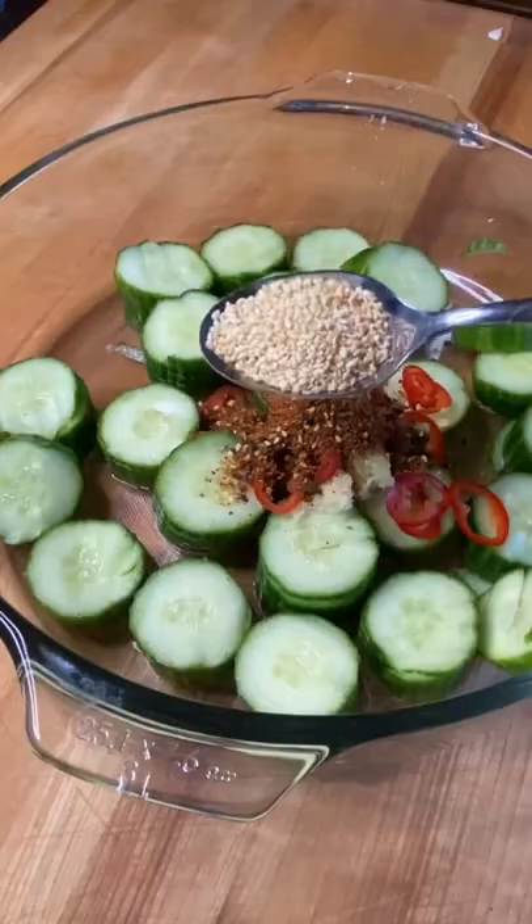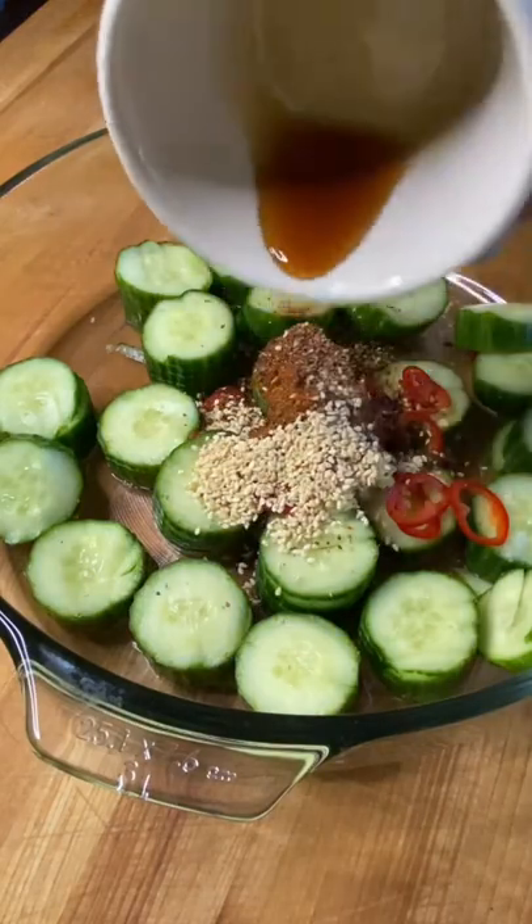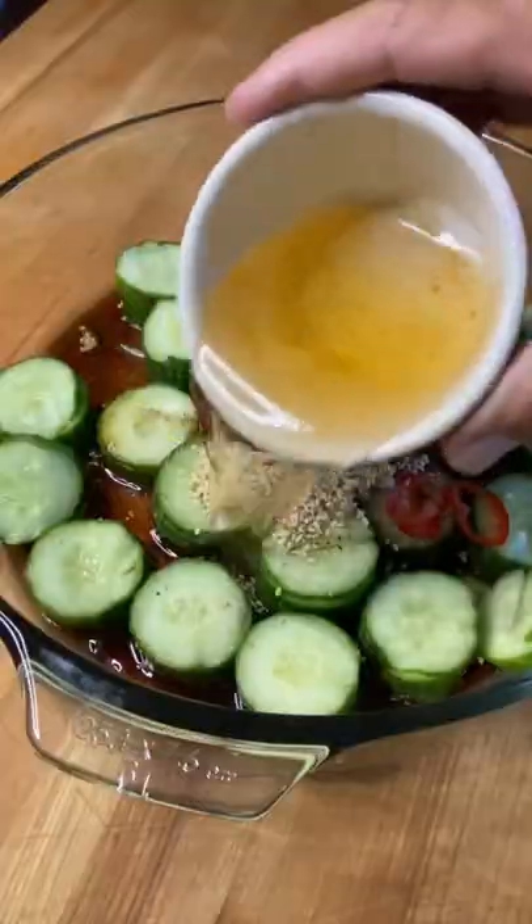We go down with some garlic, jalapeños, crushed chili, sesame seeds, pepper, a little sesame oil, tamari, and rice vinegar.